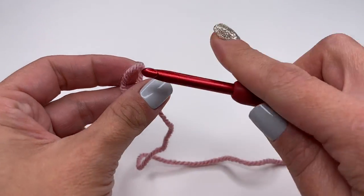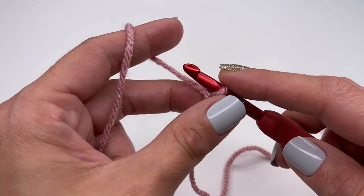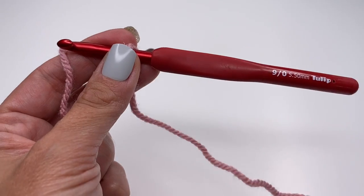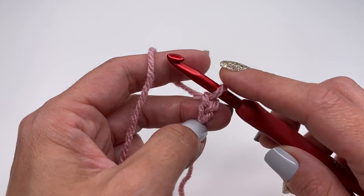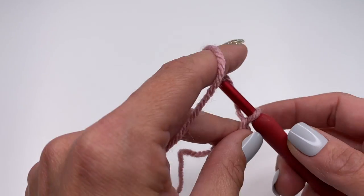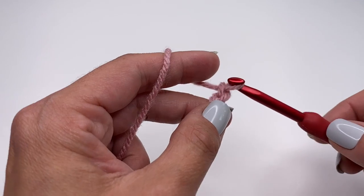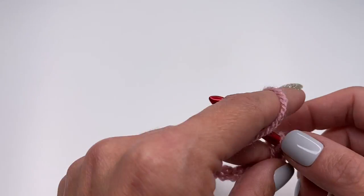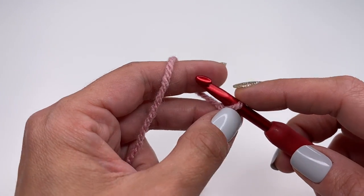We will start with a slip knot and begin making chains — grab the yarn and pull through. You can use this pattern for anything you'd like to crochet. It has to be a multiple of four plus one. For my sample piece I'll be crocheting 17 chains: a multiple of four (16) plus one. This is how you adjust the size for whatever you'd like to make.